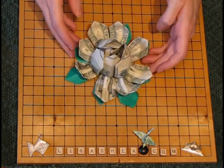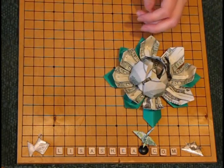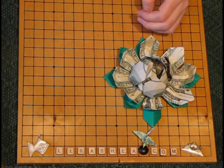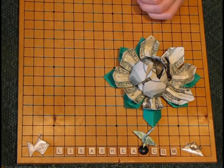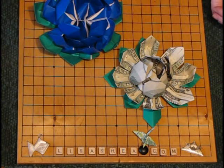And there you go — you've got a pretty lotus flower. We've got one made with money and we've got one made with origami paper. Visit lisashea.com for any questions at all. I'm happy to answer questions for you. I hope you have a wonderful day — thank you very much.